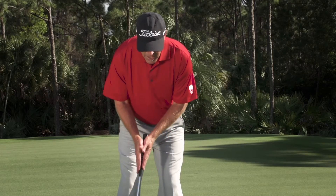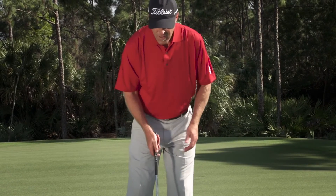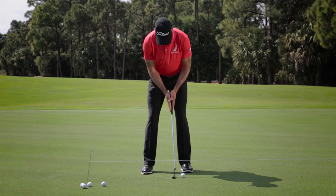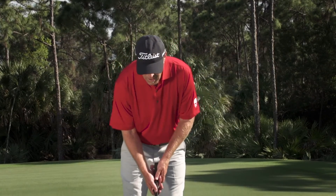So it looks something like this — just back and through. The club weighs heavy. After I get that sensation or feeling, I might just putt five or six balls with the prayer grip. Like that, hold my finish, and then after I get that sensation through the prayer grip, I'll just grip it regularly and repeat.